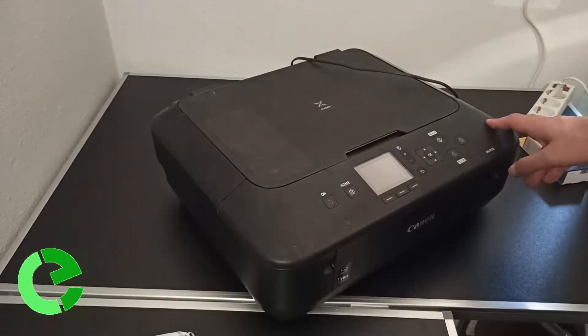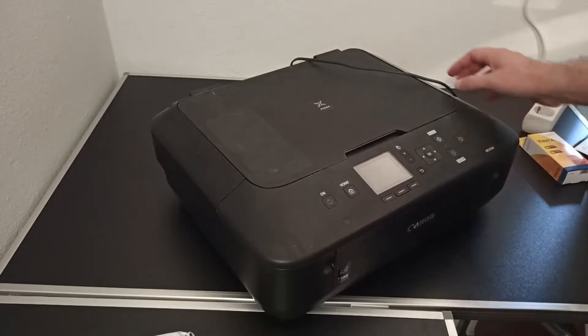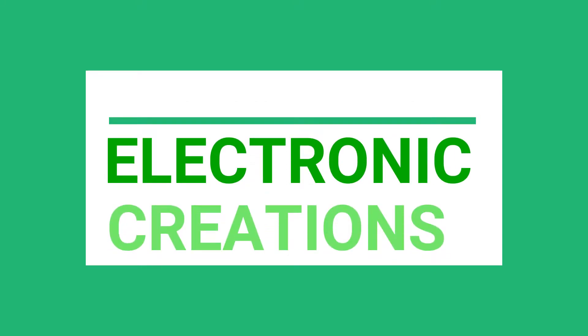This is the Canon MG5550, a 6-year-old printer that came out in 2014. Today I will test whether generic ink can harm the print head. I am Carlo and welcome to Electronic Creations.